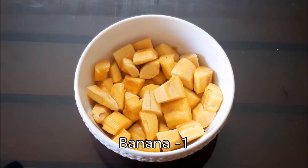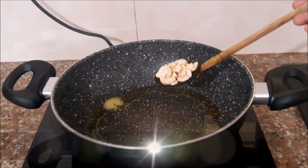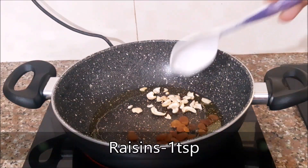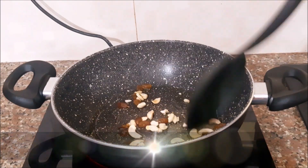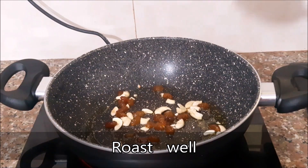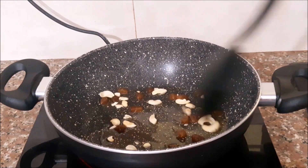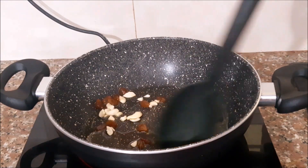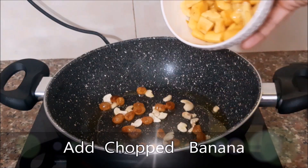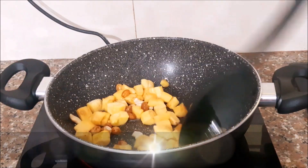I am going to make this recipe in about 4 minutes. I will put it in a small bowl. 1 teaspoon of cashew nut — roast 2-3 teaspoons of cashew nut.